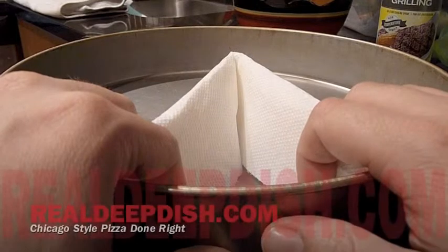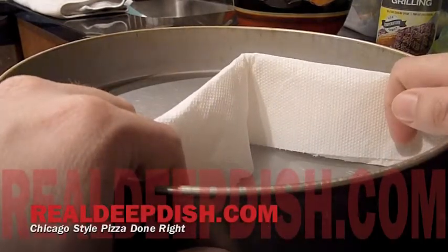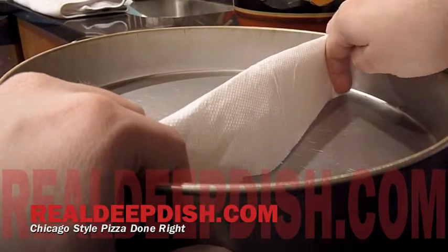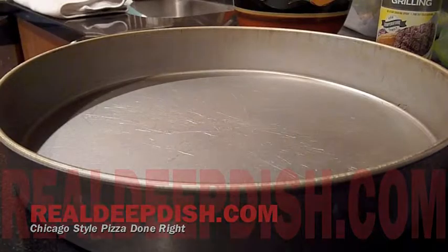And then as you take more slices out, you just move this further down until you get all the way across. If you get too much grease, just throw this one away and make another one.